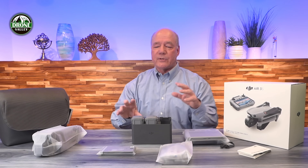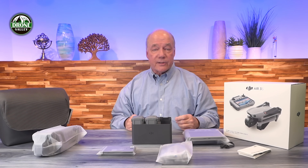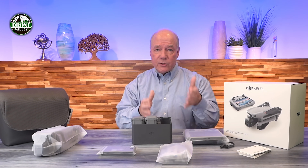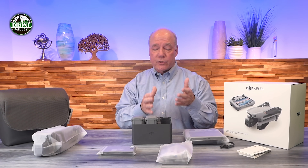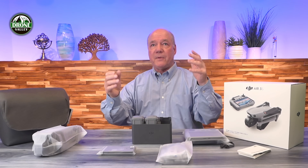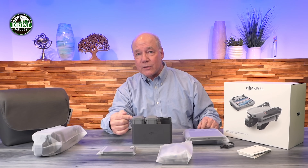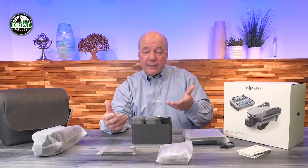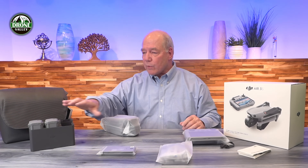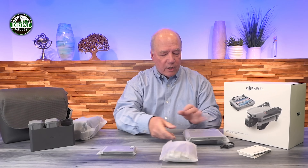It charges the batteries sequentially, not all three at the same time. The controller in the hub talks to the controller in the batteries and figures out which one needs the least amount of charge. It fires all the electrons at that battery until it's fully charged, then checks the other two and charges them in order. The battery needing the least charge is the quickest to charge, so you get back up in the air faster — a smart algorithm. Inside the Fly More kit there's one battery in the drone and two more in the hub, so you get three total.